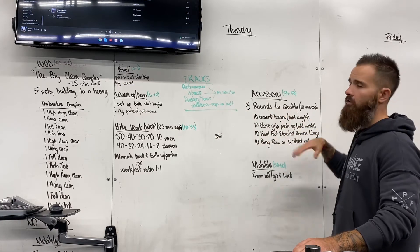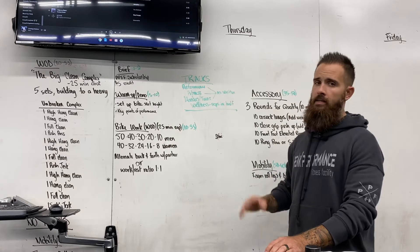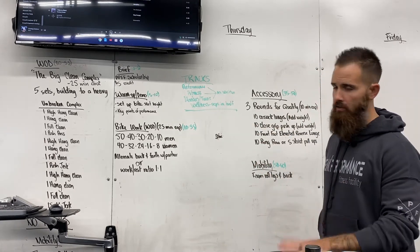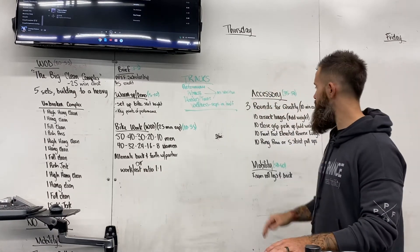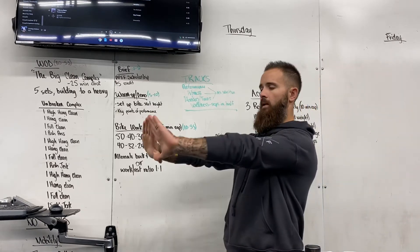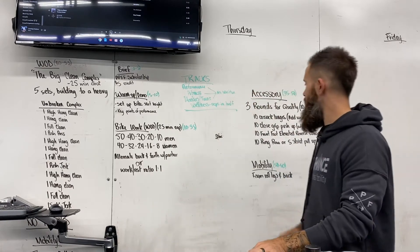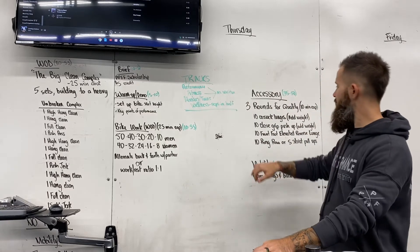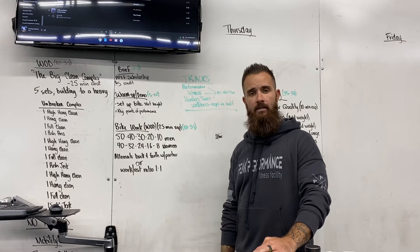After the bike we move on to an accessory piece — three rounds for quality on a ten-minute running clock. We're going to do ten Cossack lunges. You can add weight to any of these movements. Cossack lunges are that side-to-side sideways movement working the adductors and hips. Then we'll do a close-grip push-up — make that diamond shape, come down touching the chest and push off. You can add weight on your back or add a band if it's too easy.